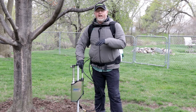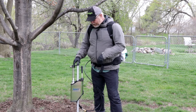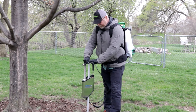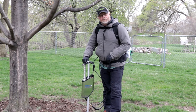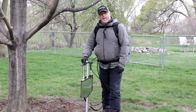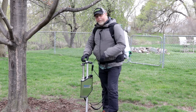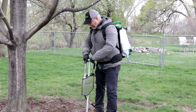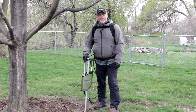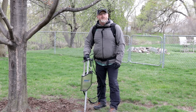So based off my calculations, I have to do 19 injections, which is perfect, because I can set up a grid around the root plate. Fill, inject — actually works out pretty good. So while I'm moving to my next injection site, I'm injecting. I'm going to work my way around the tree.